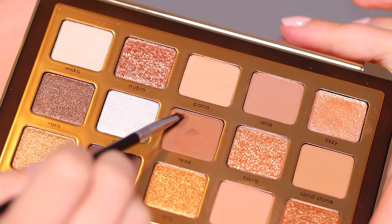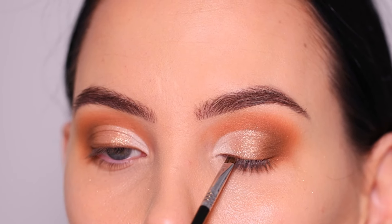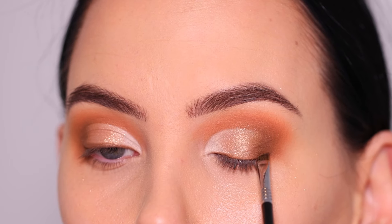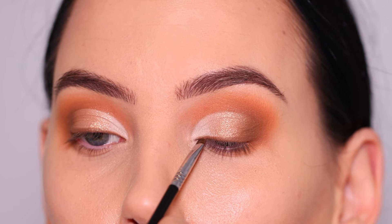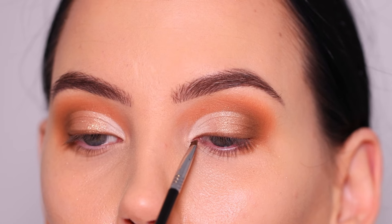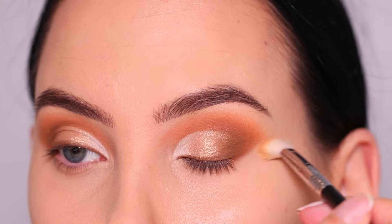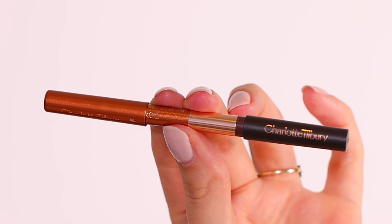Now I'm going to use this color with a wet brush to create my eyeliner — a line above the lash line. Using a wet brush makes the eyeshadow darker, so I can use it as eyeliner even though it's just eyeshadow. I love this trick. If you want a liner that perfectly matches your look but don't have a matching pencil, you can just use eyeshadow this way and get a perfect eyeliner that coordinates with your eye look.